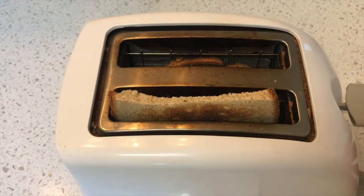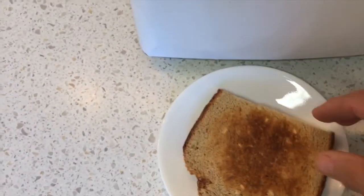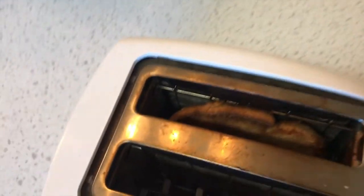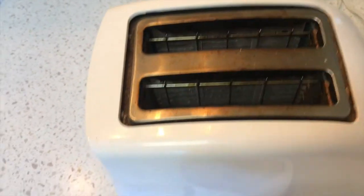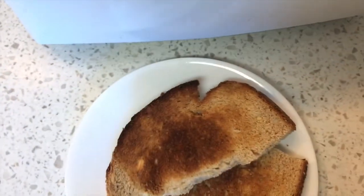Meanwhile, the toast is up. So I'm just going to get the toast ready. That's stuck, so I'm going to unplug the toaster and get that out. Like that, get it out. Okay, here we are — we're ready with the toast.